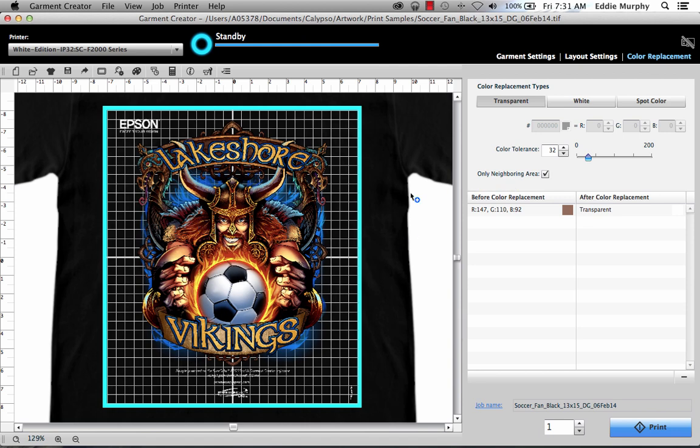If you uncheck the Only Neighboring Area checkbox, it will allow you to remove a single color throughout the entire image. The white and spot color functions operate similarly, and the spot color function allows you to enter colored data via hexadecimal or red, green, and blue values. There's also a color tolerance slider that will allow you to adjust for gradients or fill areas. If you want to remove any of these selections, click on it and hit the minus or delete buttons.